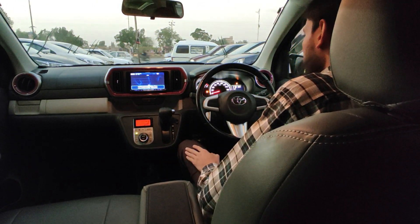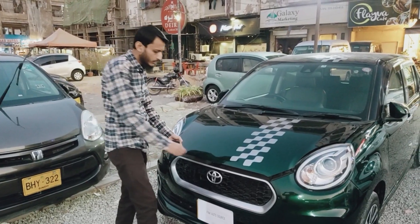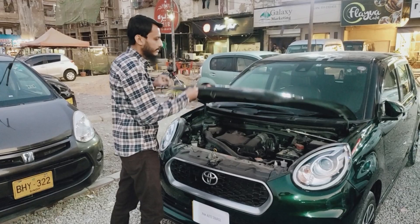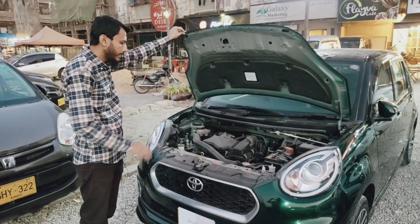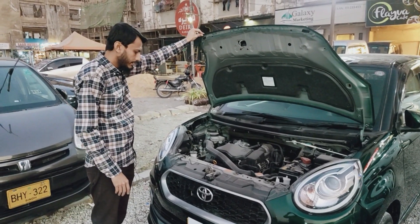Let's check the engine room. It's a 1000cc engine — brand new, neat and clean. This is a new car.